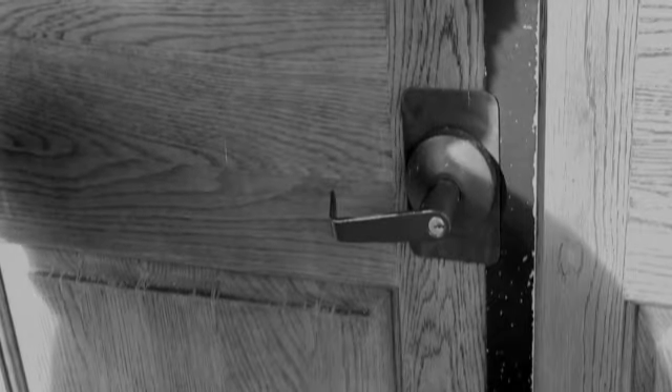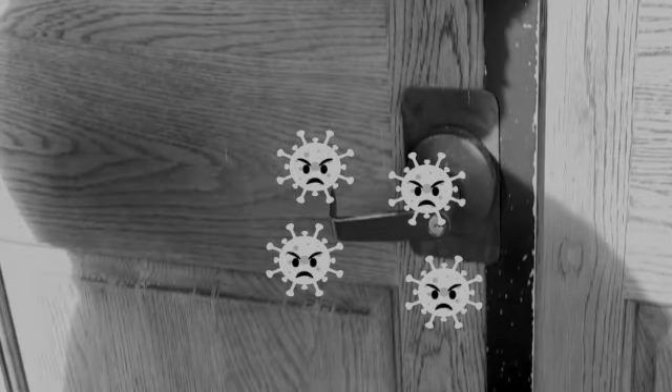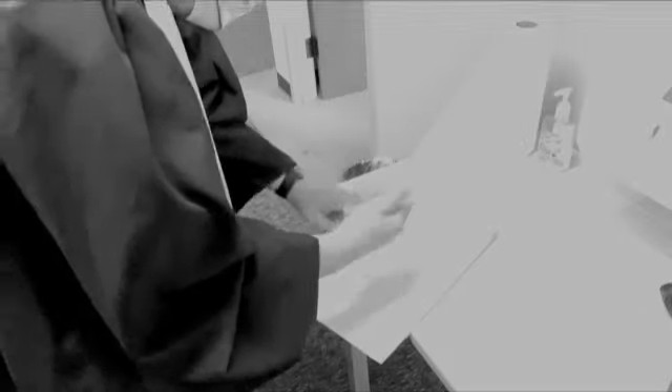Now let's go inside. Wait, John. Don't you know hard surfaces are where coronavirus lies? Let's prop those doors open for our guests.